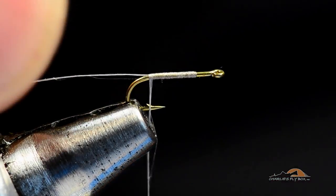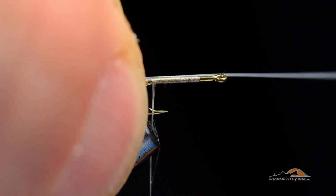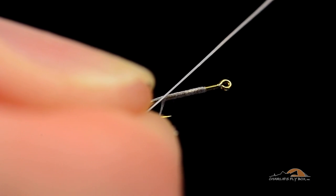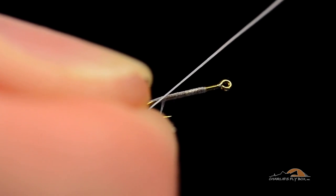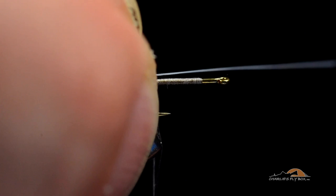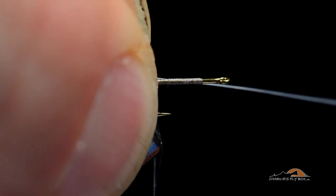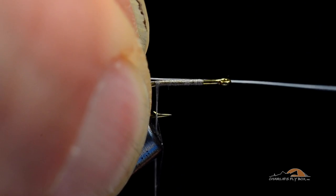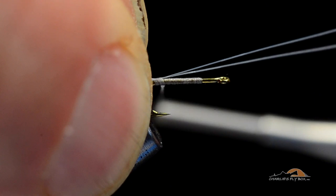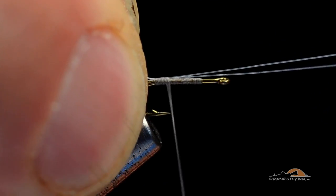I'm going to butt those two fibers into my fingers so the tapered tips are in my fingertips, and lay these across the hook. The butt ends are pointing at my left shoulder and I'm holding the tips in my right fingertips — I tie left-handed so things are backwards if you're a righty. I'm angling these across and back toward my body, right down touching the hook. I'll come up and over to catch that with a soft turn of thread, and you can see those butt ends roll to the top.